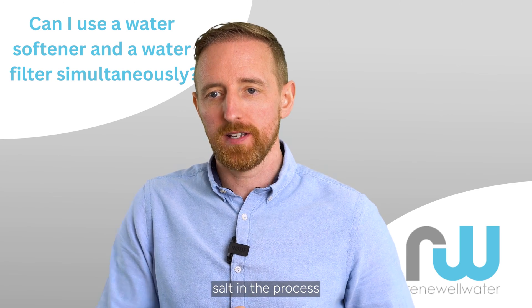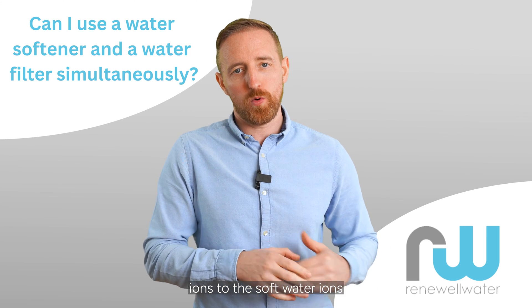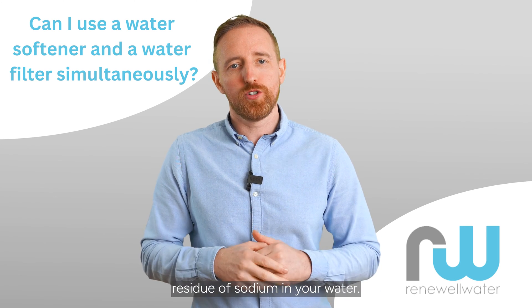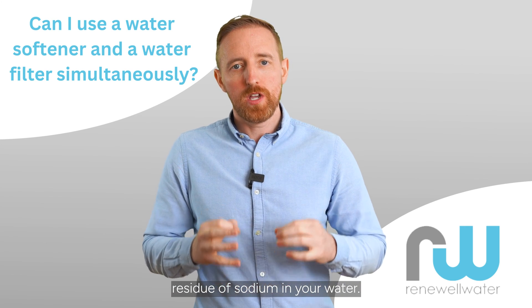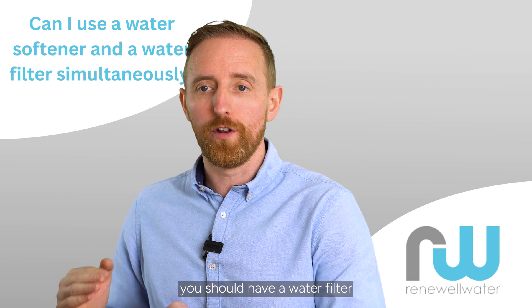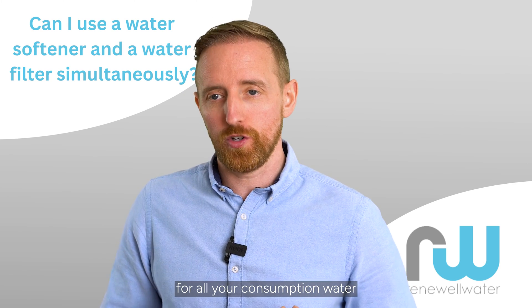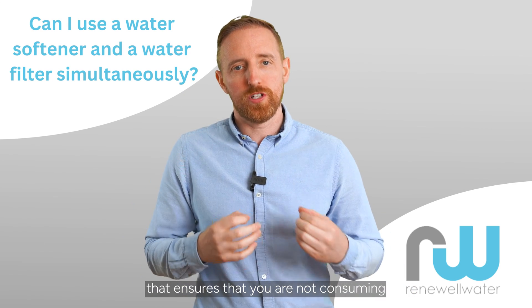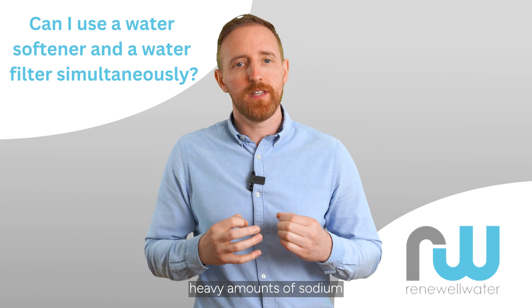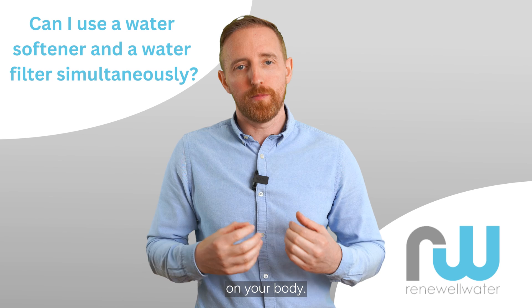The water softener uses salt in the process of changing the hard water ions to the soft water ions, and can leave residue of sodium in your water. So to ensure that you are not drinking this water, you should have a water filter installed at your kitchen sink for all your consumption water. That ensures that you are not consuming heavy amounts of sodium, which will have a detrimental effect on your body.